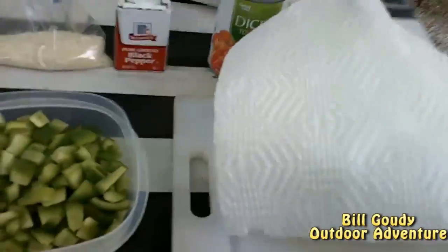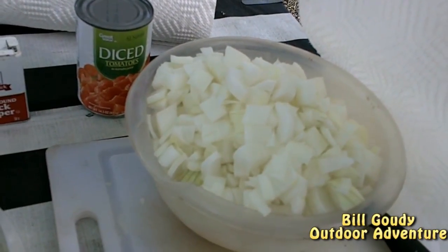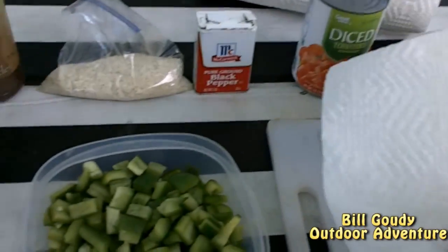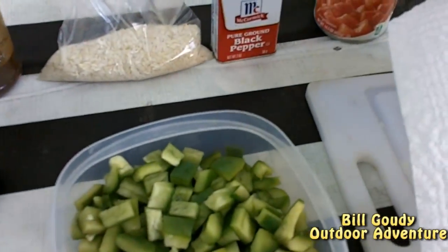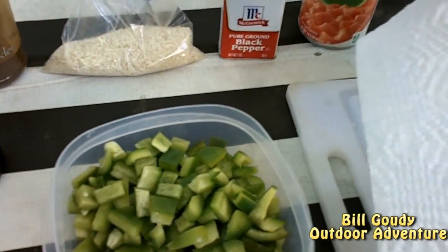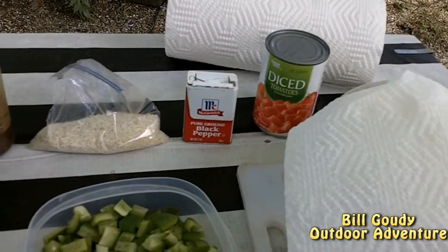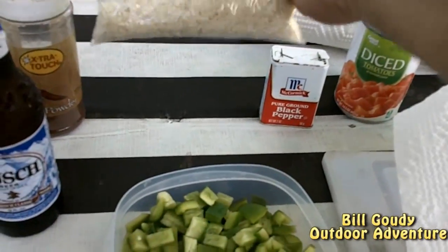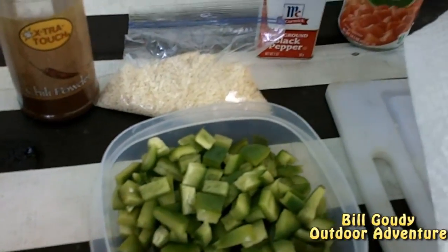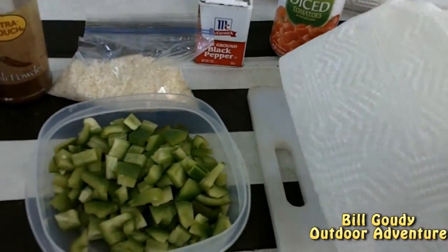The ingredients that are going into this: one bell pepper, three large onions, diced tomatoes - any kind. Just a can of 15 and a half ounces of tomatoes. If it was tomato season, we could dice in our own fresh tomatoes, as long as they had enough moisture for the rice. Half a cup of uncooked rice, chili powder, and one pound of ground beef.